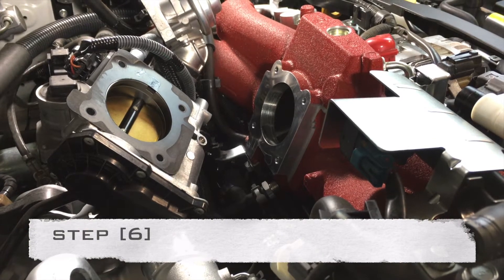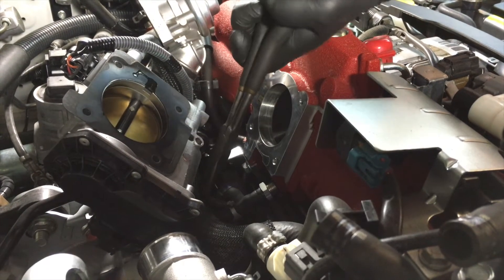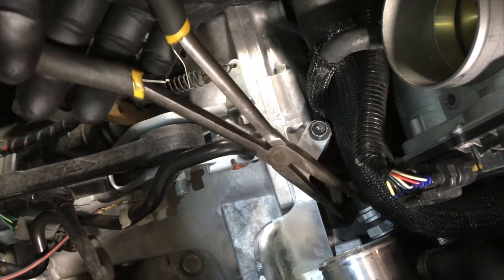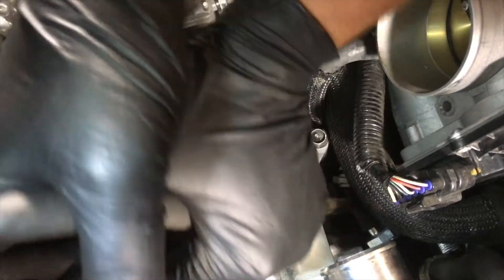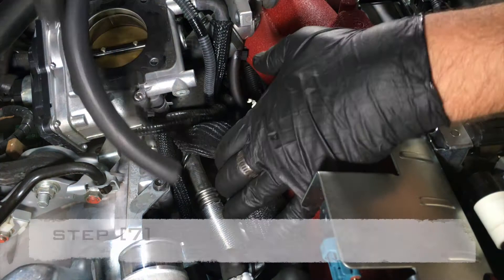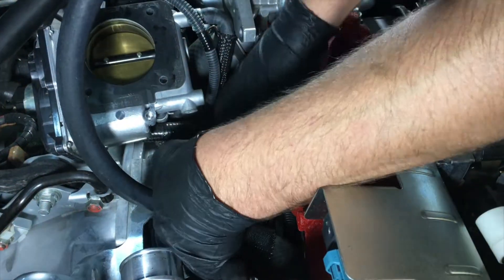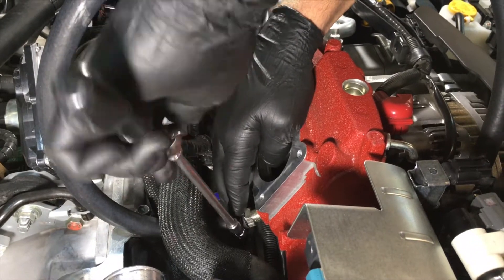Underneath the throttle body, remove the PCV to intake manifold hose by squeezing the clamp with pliers and moving away from the end of the hose. Repeat for the other end of the hose located beneath the turbo inlet. Remove the hose completely and either throw away or store, as this component will not be reinstalled. Route the supplied 40 inch 3/8 hose underneath the wiring harness onto the exposed nipple beneath the throttle body. Slip a worm clamp over the hose and push the hose onto the nipple until it butts up against the flange. Tighten the worm clamp so that the hose cannot be pulled off by hand but not so tight that it cuts the hose. Use this method when tightening all remaining worm clamps.